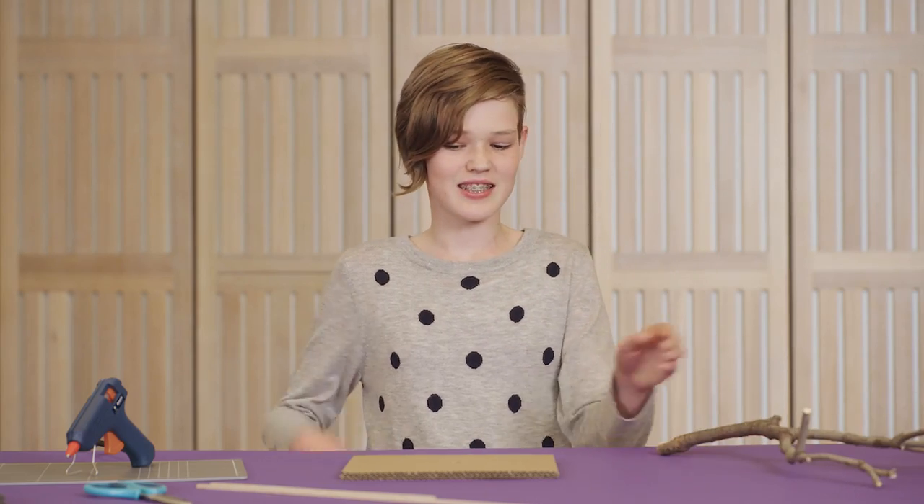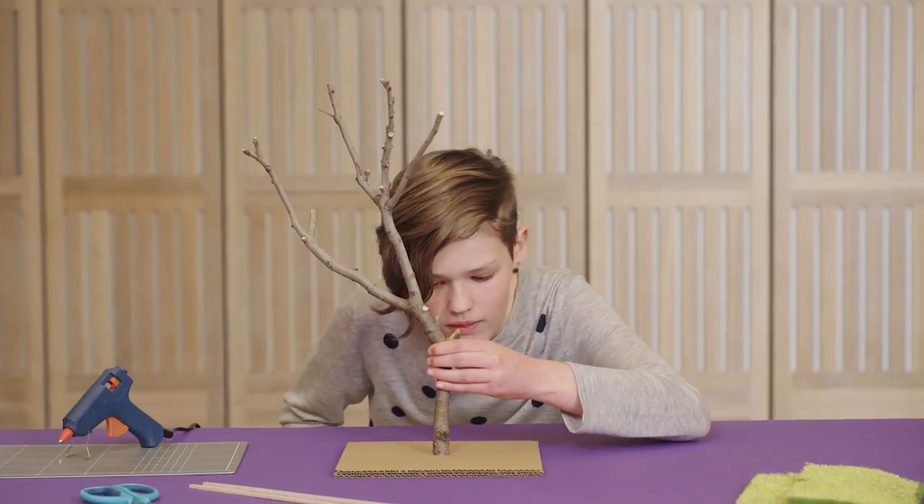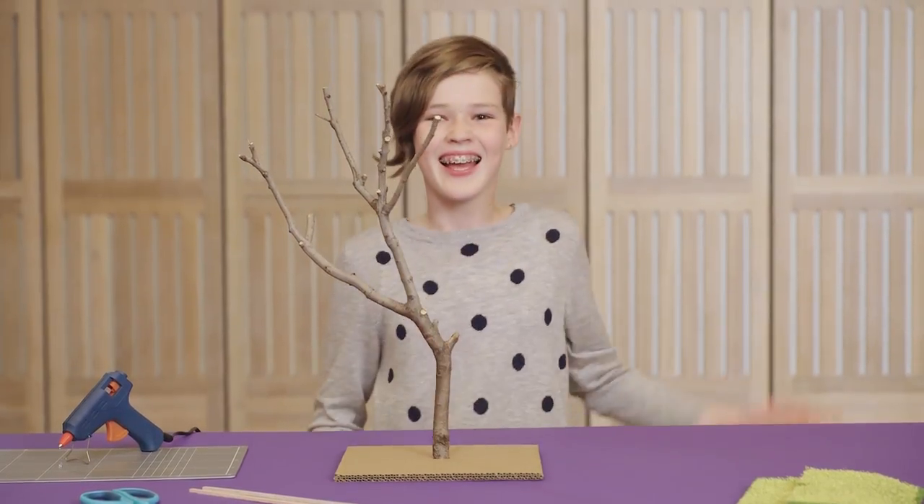Cut a hole in your base to support your treehouse. Now do that again and place those two bases together. Glue the tree in the middle of your cardboard base. Make it nice and steady.